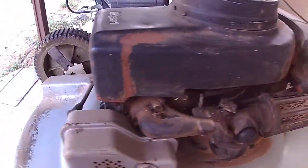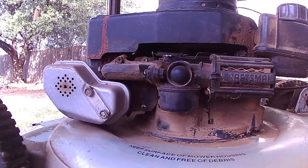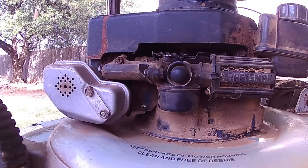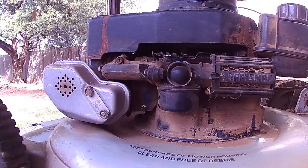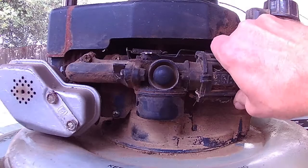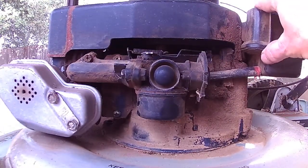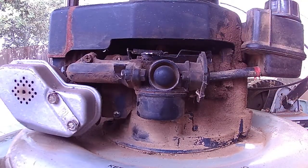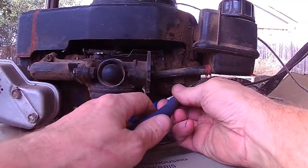I've shown how to get one of these carburetors off before, but if you're new and haven't viewed the channel before, here's a quick walkthrough. Here's your air cleaner — that's going to come right off. This fuel tank is awful wobbly. We've got a release here and a release on the back side. We'll go ahead and disconnect this fuel line right here.